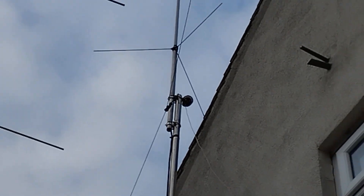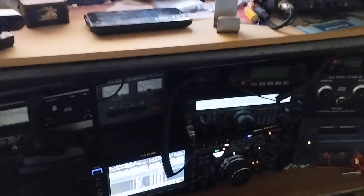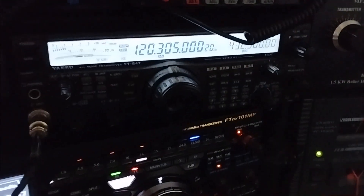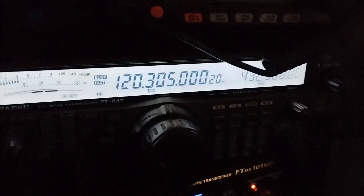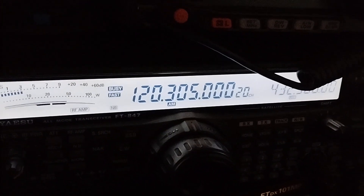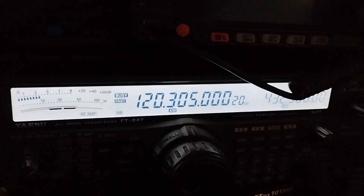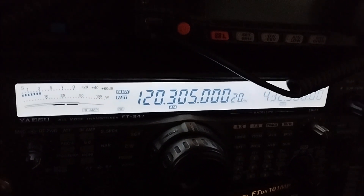I'll show you on the screen in a second. Welcome inside my radio shack. On the top here we've got the local airport, Leeds Bradford airport, LBA. That's the reception of the tower, so I can track and receive any conversations taking place between the tower and the pilot.